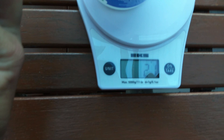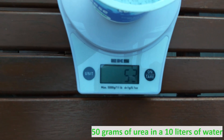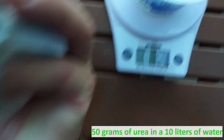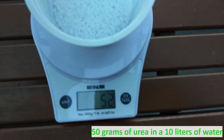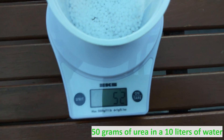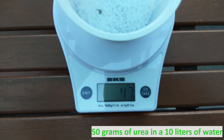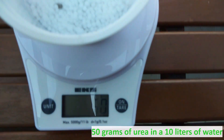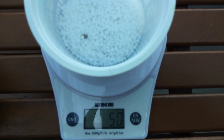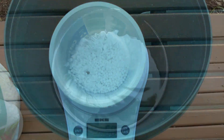So, 50 grams — it's at 21 grams now, then 54... I got 52, so I will remove some. Now it's 51 — I got 50 grams of urea. I will dissolve this in 10 liters of water.